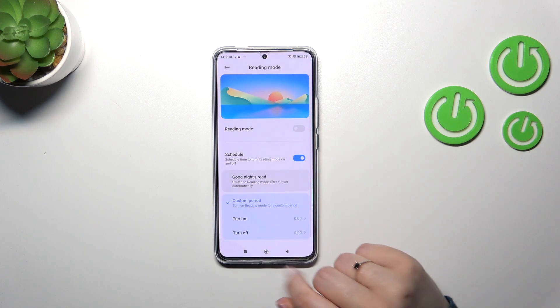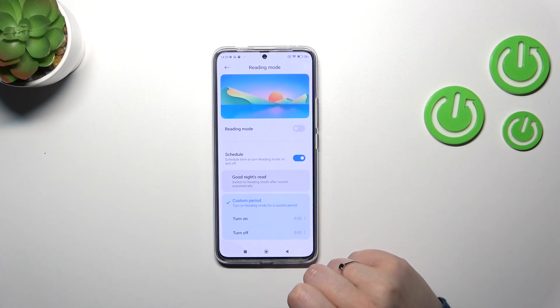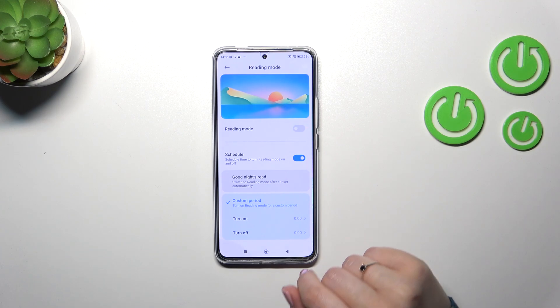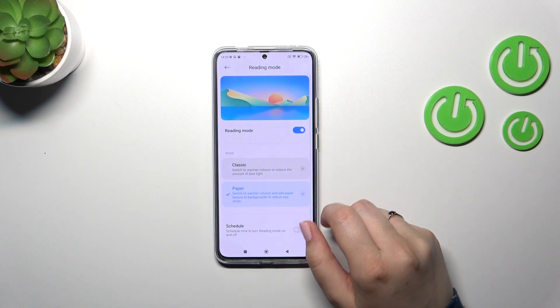You can also schedule this feature. You can set it on a custom period by picking a start and end time, or use the good night mode which means your device will automatically decide when sunsets and sunrises are — I believe it is location-based. It's up to you which option you'd like to use; I personally prefer the manual way.